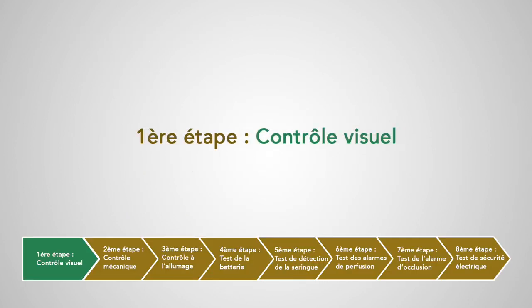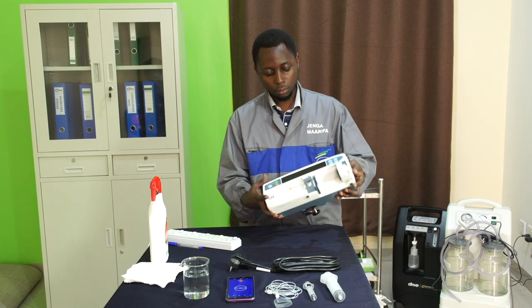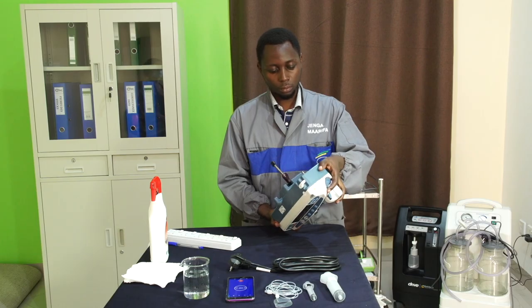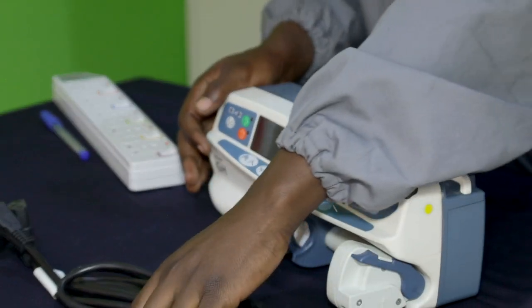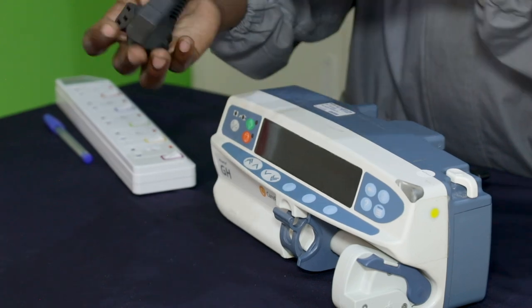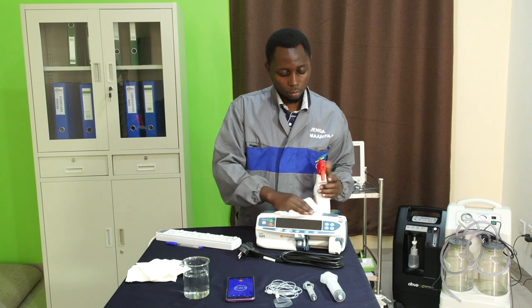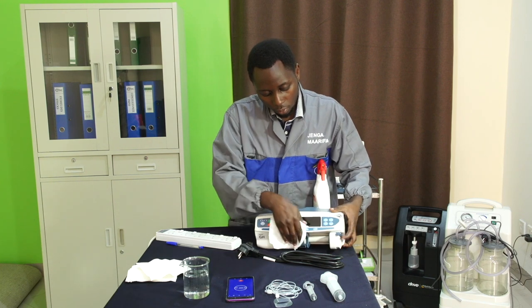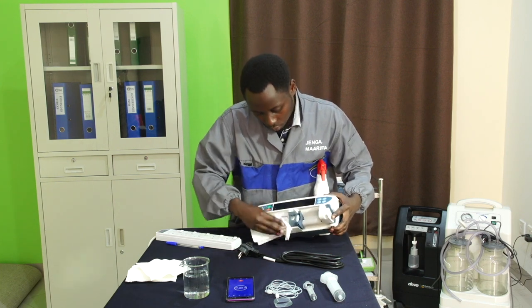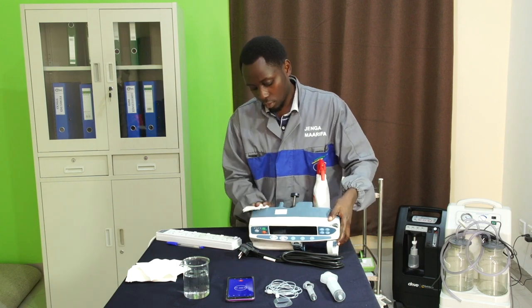Première étape : contrôle visuel. Nous allons vérifier dans un premier temps que notre appareil est en bon état, qu'il n'est pas cassé et que tout est présent : le capot, le cordon électrique, l'écran, la tête d'accroche du piston et la trappe de la batterie. Nous allons ensuite nettoyer l'appareil avec un produit détergent désinfectant approprié aux dispositifs médicaux, ou avec de l'eau chlorée à 0,1%.